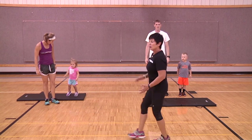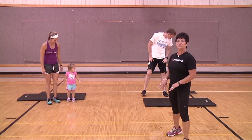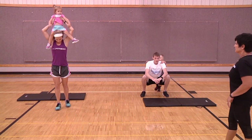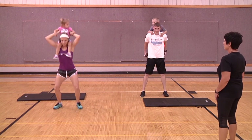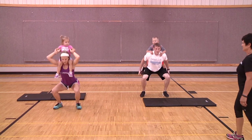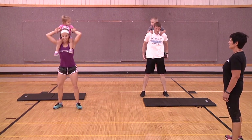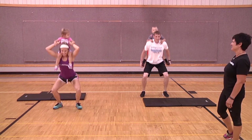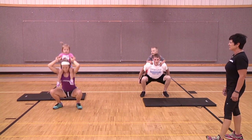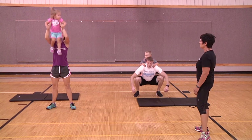We're going to do a couple more rounds. Starting with squats again — one, two, three, four. See the smiles on the kids as they're having fun, and the adults too. It's a great time to have with your kid. Two more... and that's the last one.